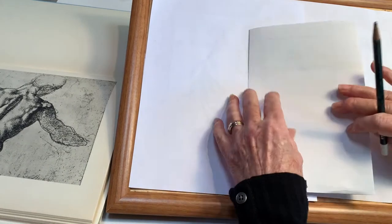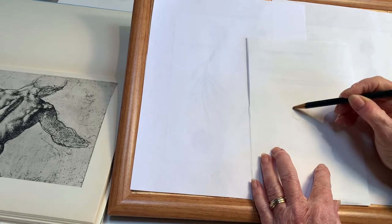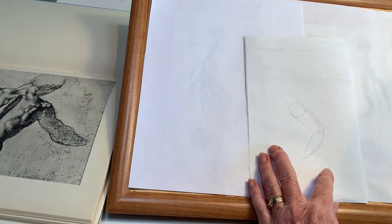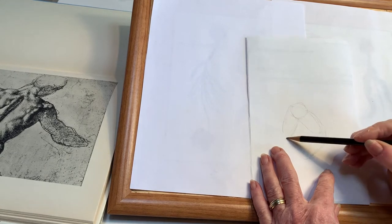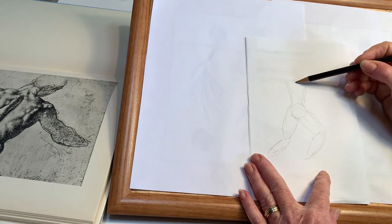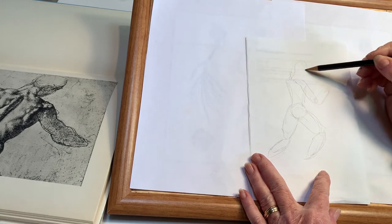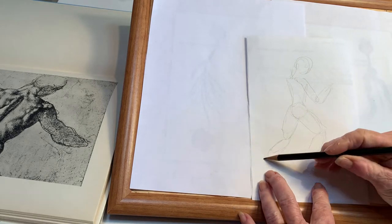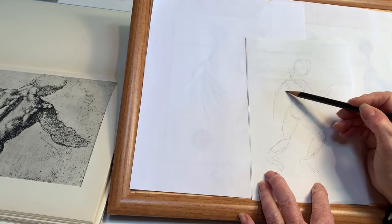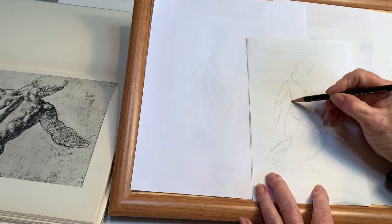In your sketchbook I'd like you to try first an action pose using just ovals. I begin with the pelvis and thighs, then the torso and arms, and the head coming forward. Once you get your proportions right, you can go in and add your details.